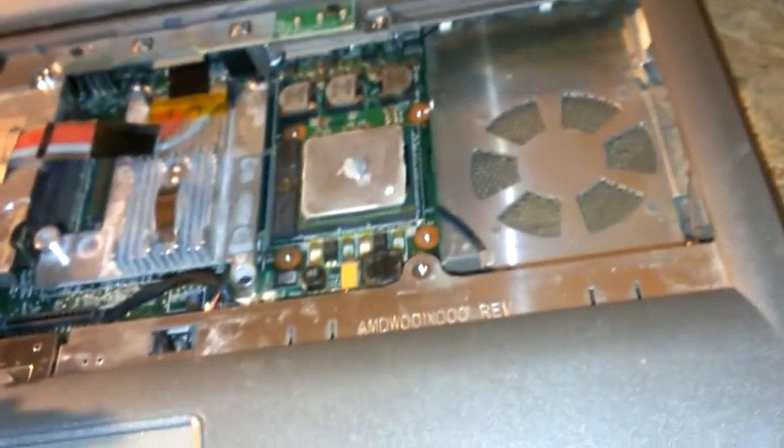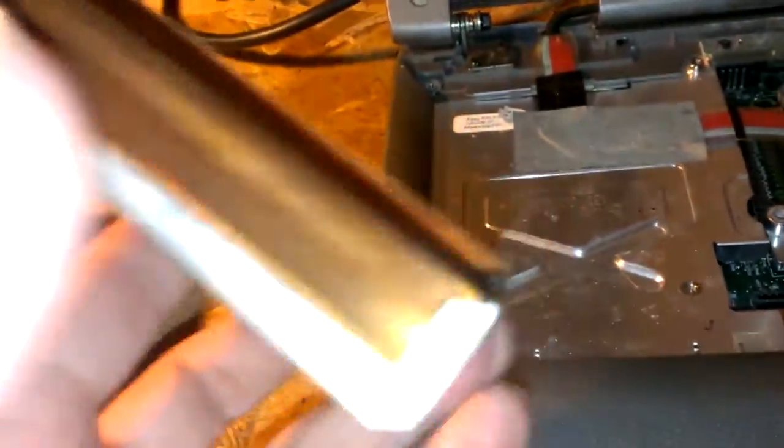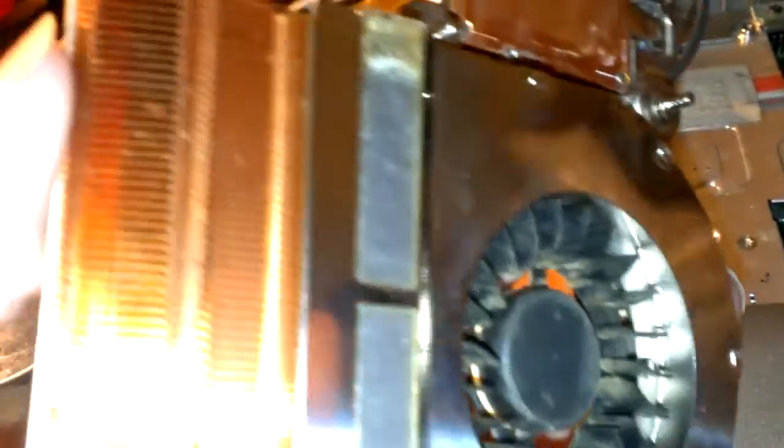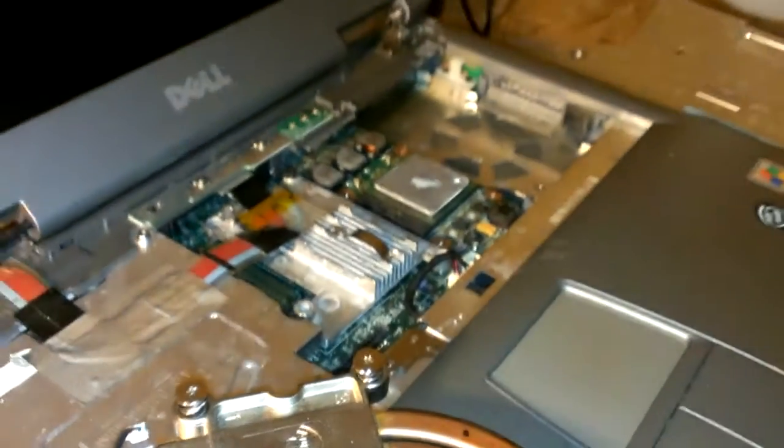If you've ever got one of these old laptops and it's like shutting down on you all the time and it's getting real hot in this area, then definitely check your heat sink for a clogged intake — well, I think it's the exhaust. I'll put you on this little tripod and I'll show you the reassembly.